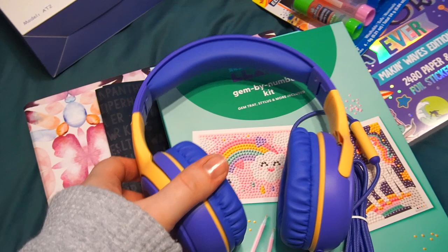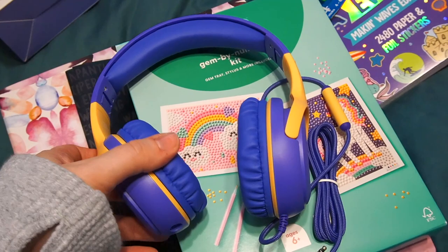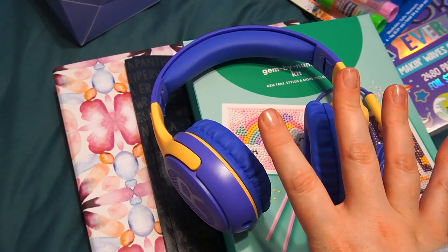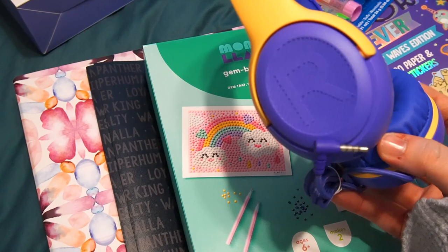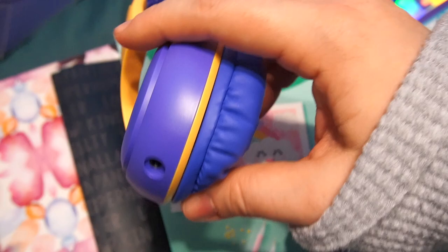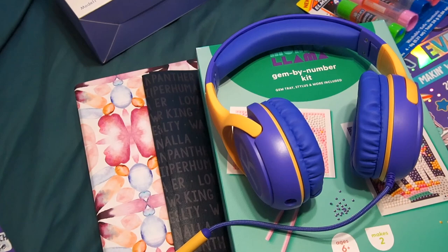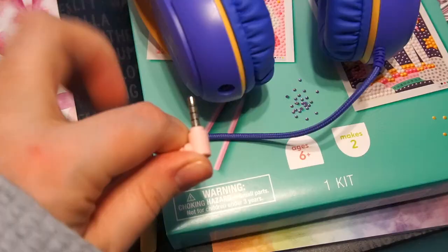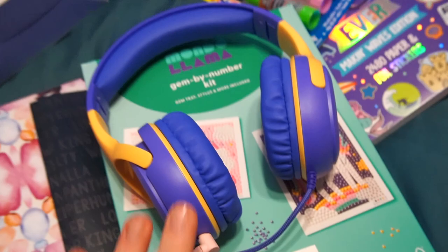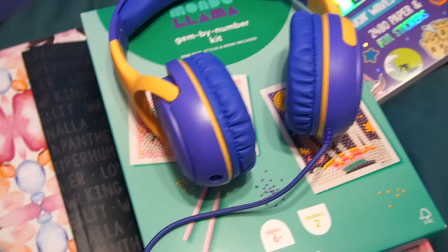The last thing the older girls got were some headphones. The room's making them look blue, but these are actually purple and yellow. They can use them with their iPods, tablets, and the Chromebook. I'm probably going to give these to them early. They were very reasonable — around $10 or $11 each — and they come with a little pouch. They're very nice and well made, and they only go up so loud; there's a little switch to control the volume. There's also an additional jack in each headphone so the girls can share and listen together, which I thought was a nice touch since they've been sharing my headphones non-stop.